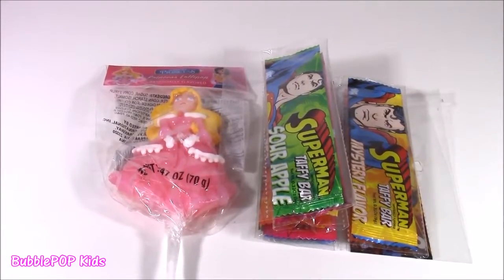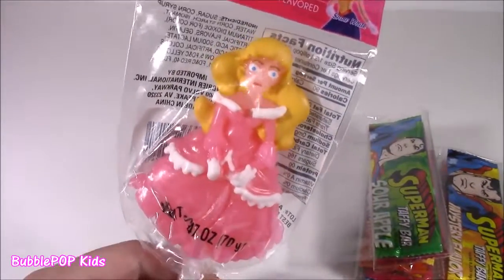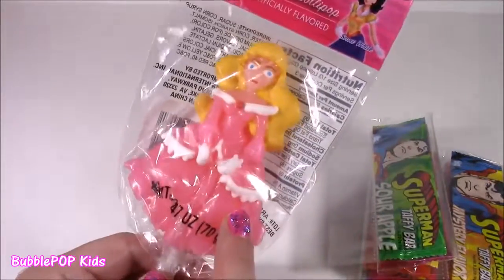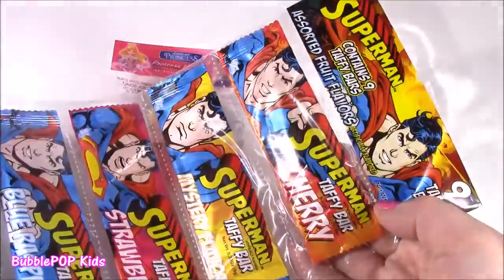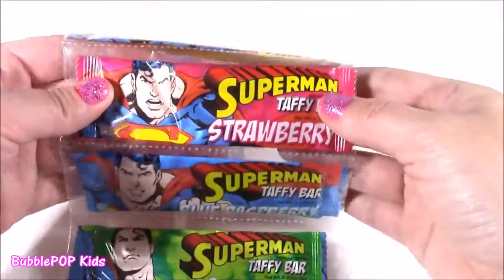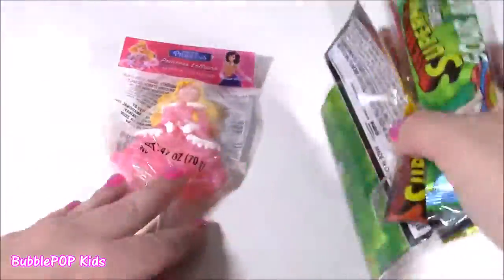You can't leave the Dollar Tree without picking up some candy — they sell so many different kinds there. I got a princess lollipop that looks exactly like Aurora with her hair, eyes, and dress. It's actually too pretty to even eat. I also found this mega pack of Superman Taffy Bars — just $1. We have cherry, mystery flavor, strawberry, blue raspberry, and sour apple — five different flavors, ten pieces all together.